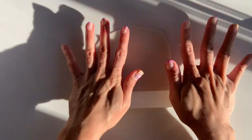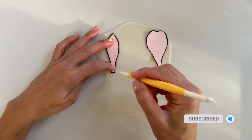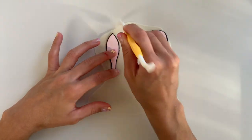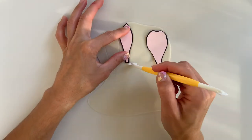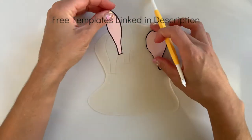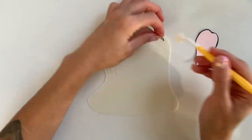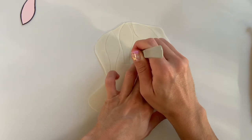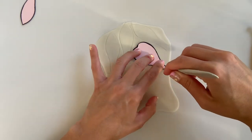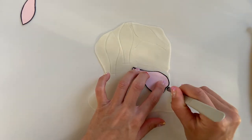To start off, because I won't be using any wires, I'm just going to roll out my flower paste on my work surface without any veining board, and I'm going to roll it out pretty thin. Go as thin as you're comfortable with. Once I have it rolled out, then using my templates, which will be linked in the description below, I go ahead and cut out a total of six petals — three of the thinner ones and then three of the wider ones. To cut it out, you can use a fondant rotary tool or an exacto knife, a little scalpel, whatever you have on hand.